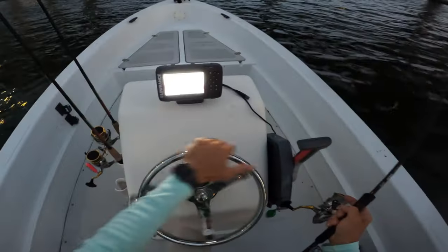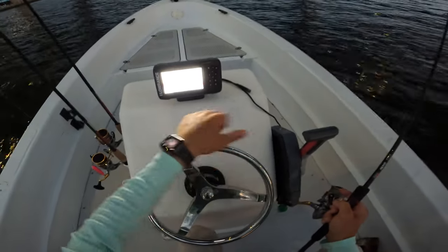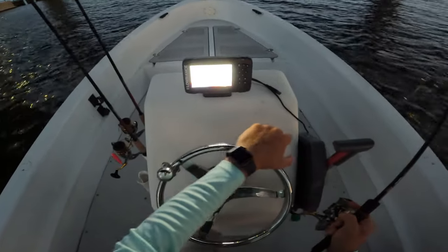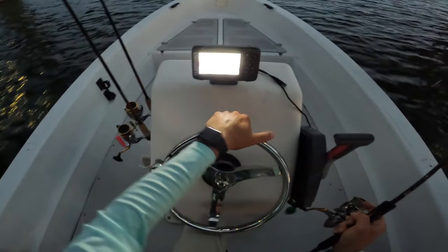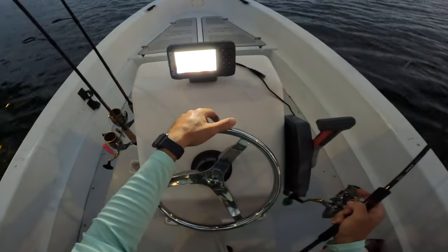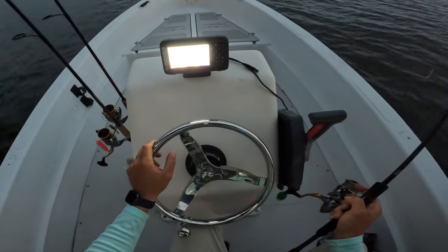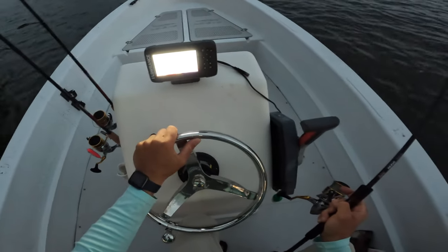We're going to start by fishing probably under this bridge, might also be hitting some cut throughs that run pretty close to this. Tides should be shifting very shortly. Water's really warm though - 79 degrees on a high tide, which is super super warm. I'm hoping that these fish will still be feeding, because I know how it gets when it gets boiling hot here. But the only bad thing with an outgoing tide is it's only going to get warmer.